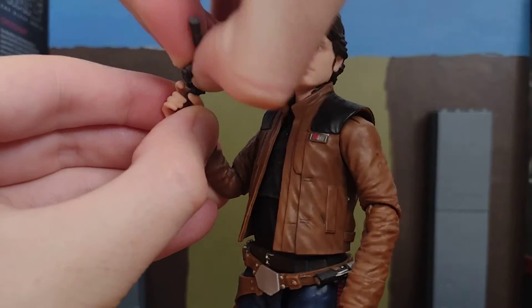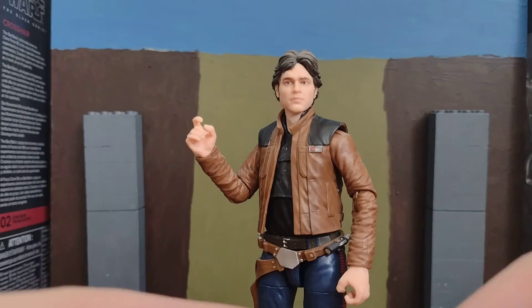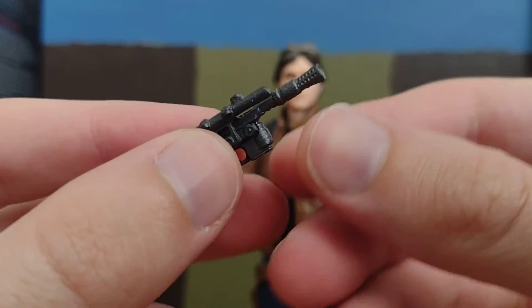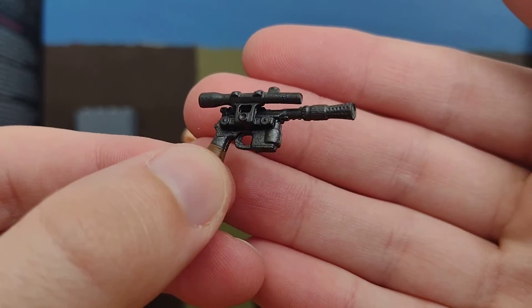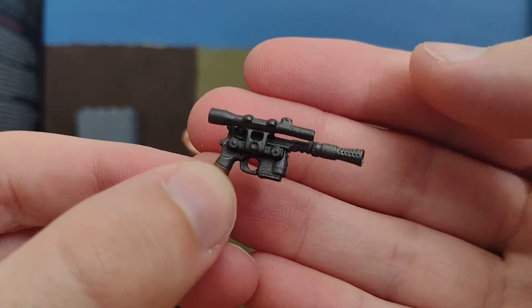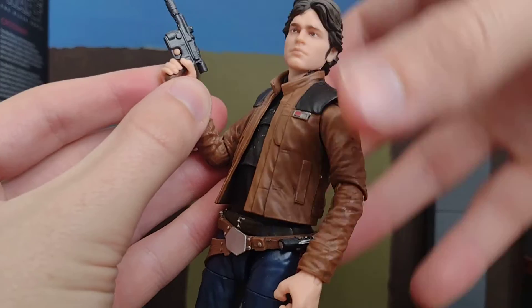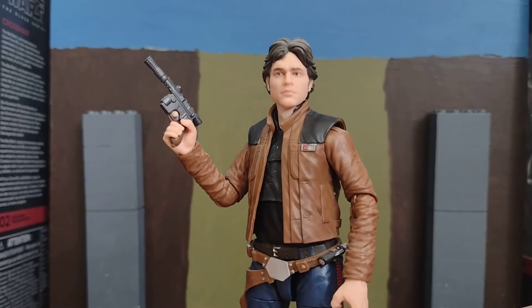Let me just grab his blaster for a minute. So here's his blaster — his DL-44. That was actually given to him by Tobias Beckett, which I'll probably be doing a figure review on a bit later.